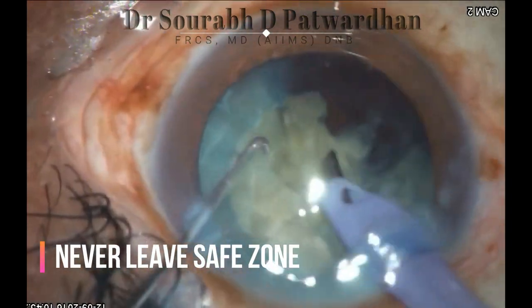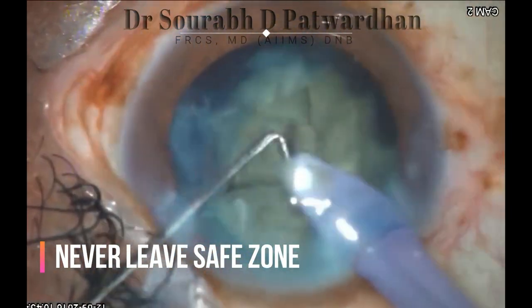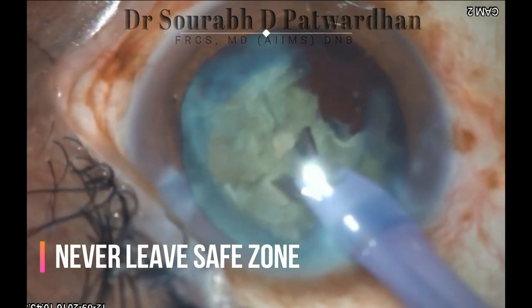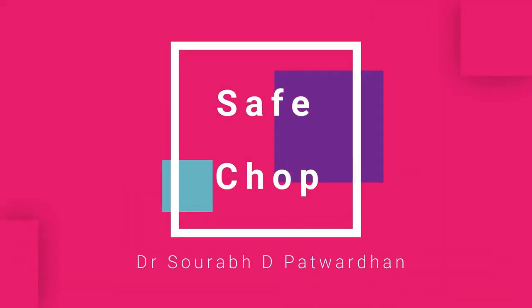You can see here the surgeon tends to go away from the safe zone occasionally. Though the surgery might be uneventful in most cases, there will be a high risk of posterior capsule rupture — like in this case where the surgeon left the safe zone and caused a punch in the posterior capsule.